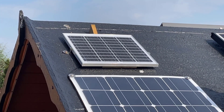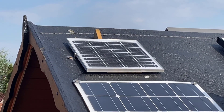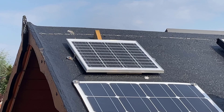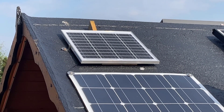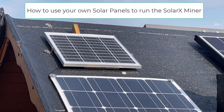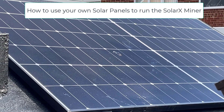Welcome back savages to another video. In our last video we proved that the solar panel which comes with the Solar X miner was not adequate to keep it charged and going 24/7. So what we did was switch to the mains charger, but in this video I'm going to show you how we can switch to a larger solar panel. Let's go.